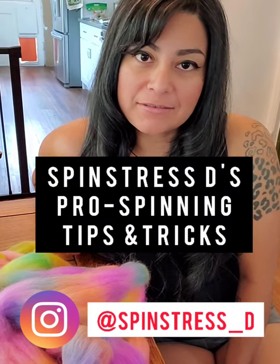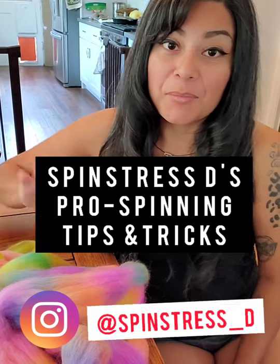Hey guys, Spencer's D here and I'm bringing you the first installment of Spencer's D's tips and tricks — pro spinning tips and tricks.